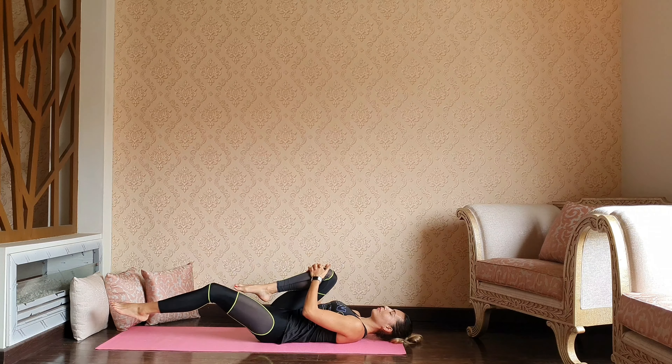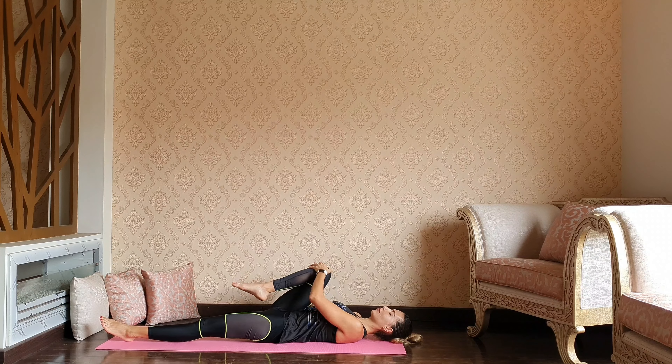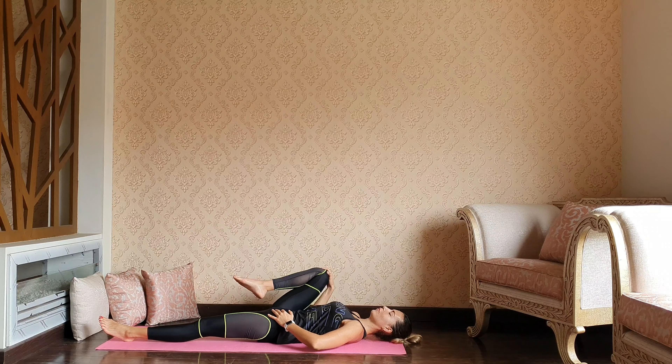Let's focus on the right knee by pulling it to the chest and extending the left leg straight down. Relaxing through both shoulders, head and neck. A couple of circles through the right knee, connecting with the inner groin and hip flexor, releasing any tightness from the space, and then reversing.